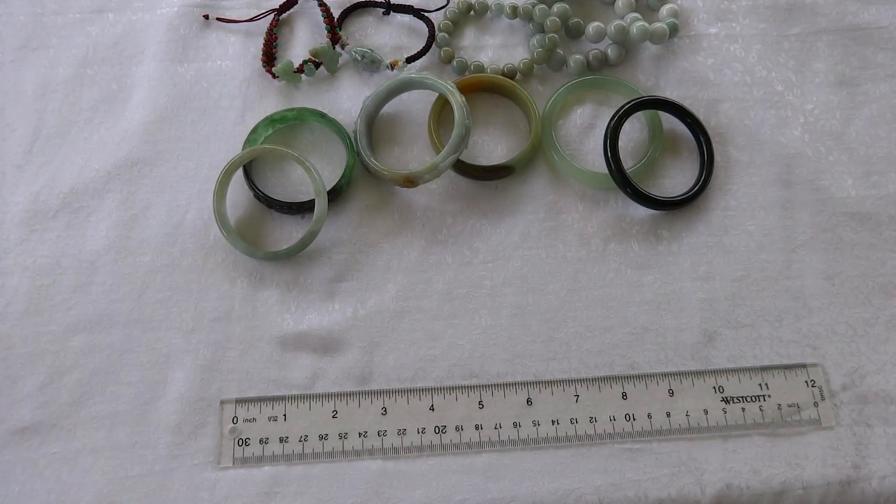Welcome to Ying Yu Jade, where today we're going to help you find your best jade bangle size. If you've never purchased a jade bangle before, it's really difficult to figure out what your size is, so we're going to help with that.